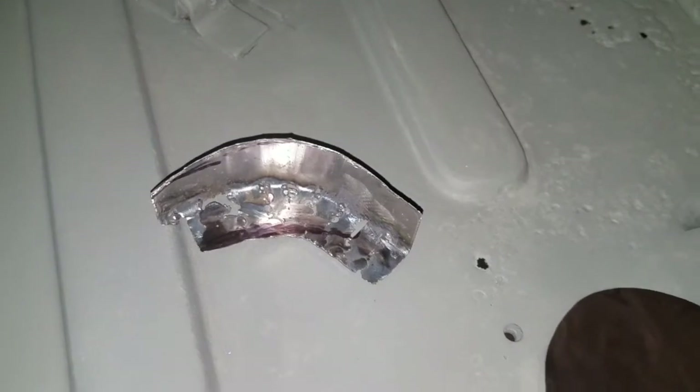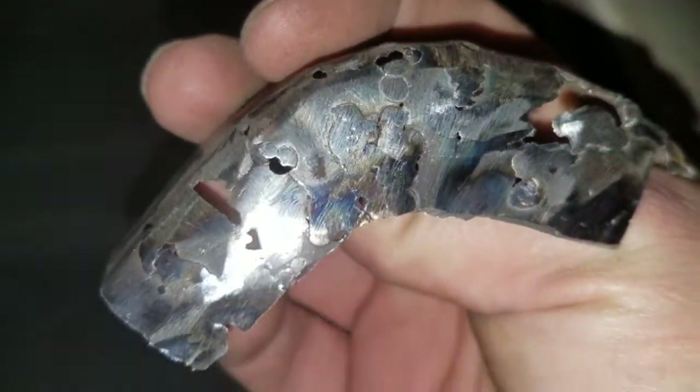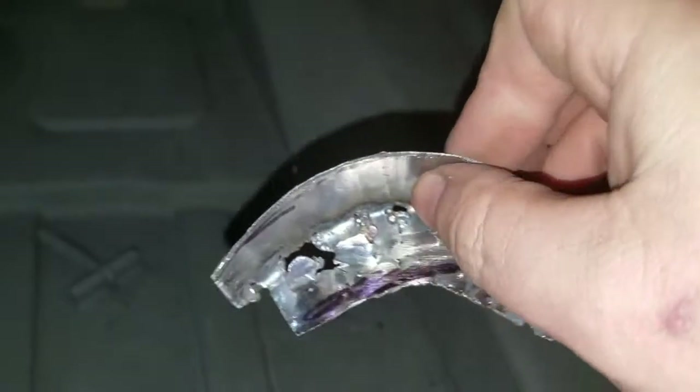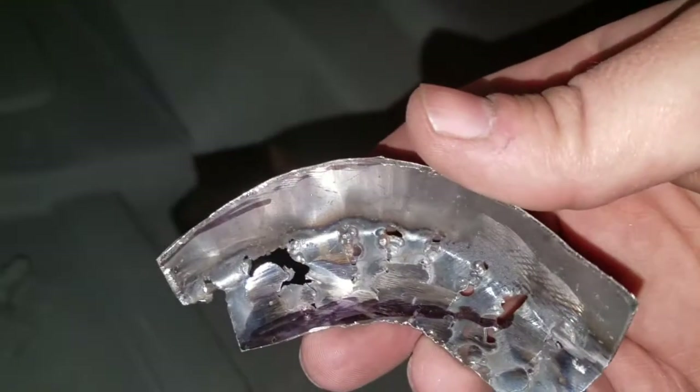Yeah, and there it is. It's not the greatest thing I've ever done — full of holes. You can see where I blasted through and my pitiful attempts at meaningful welding. I'm fixing this with fiberglass. I'm pretty sure I'm not going to have fun with this. Shame on me for even thinking it, but I don't give a shit — it's my car, not yours. And I'm going to use this as a back plate.